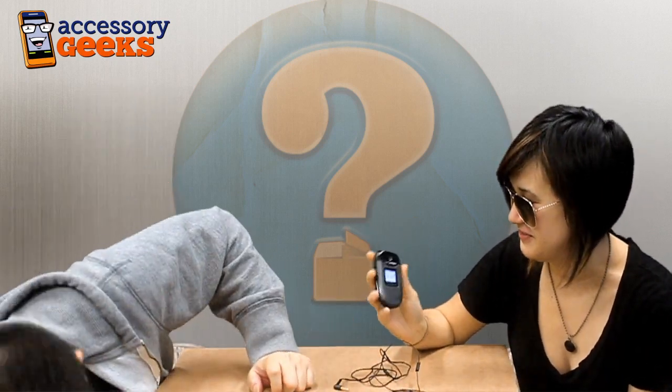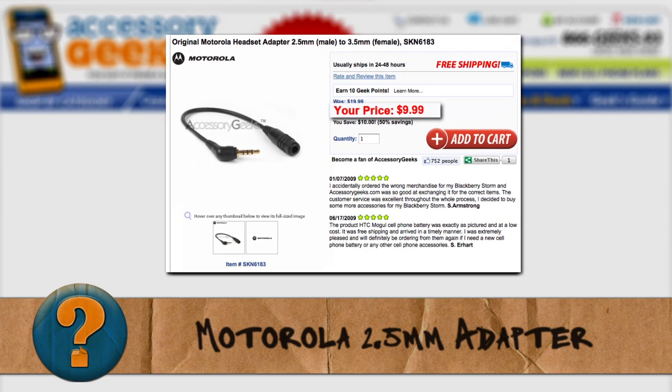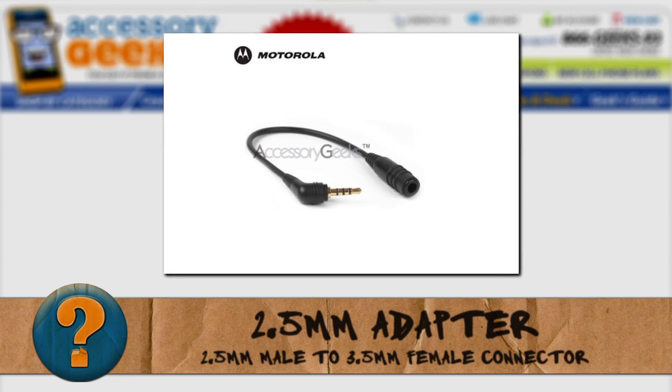How much do the converters go for? This actually goes for $9.99 at AccessoryGeeks.com. Not bad — not a bad investment if you have a $100 headset that you still want to use with your old phone. Very true.